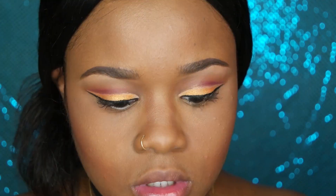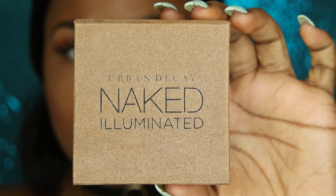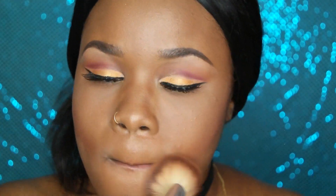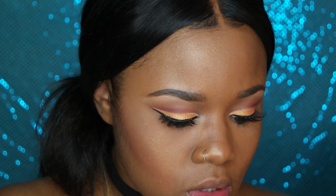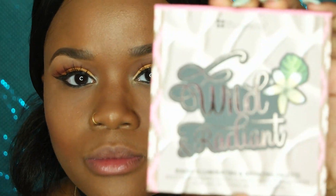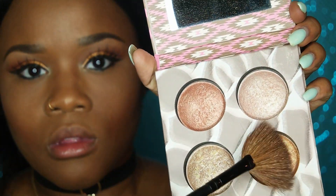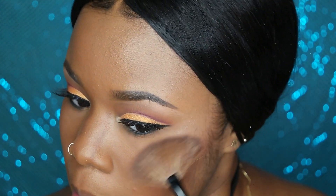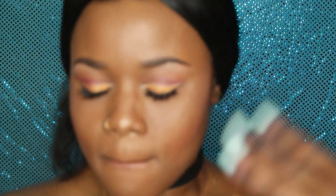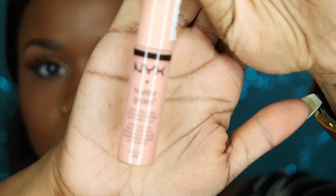Now I'm applying my Salon Perfect 615 lashes, then dusting the Urban Decay Naked illuminating powder in the color lit all over my face since this is a glowy look. Then I'm popping some Zuri into the inner corners of my eyes to open them up. Then I'm using my Wild and Radiant palette from BH Cosmetics for highlight — guys, please get this palette. It is so affordable and amazing for getting that glow.